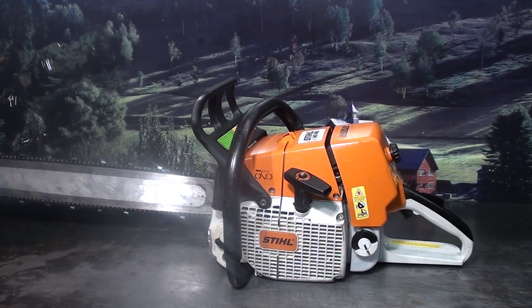Hi everyone, welcome to Shop Talk. We're looking at the Stihl MS-460 Magnum, a very popular saw. Let's look at some of the features it has.